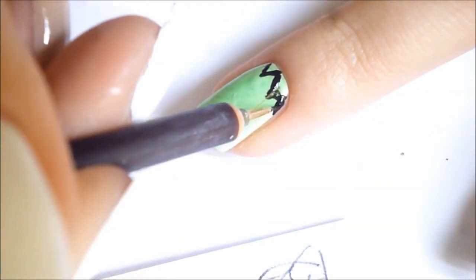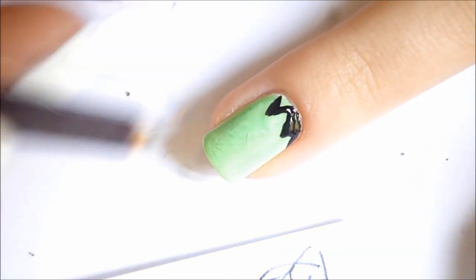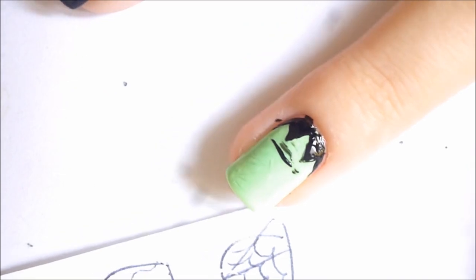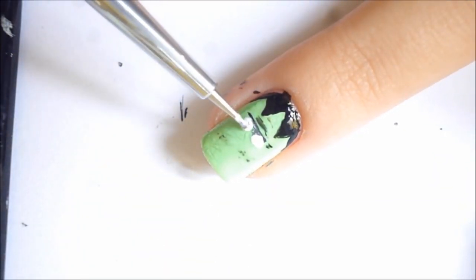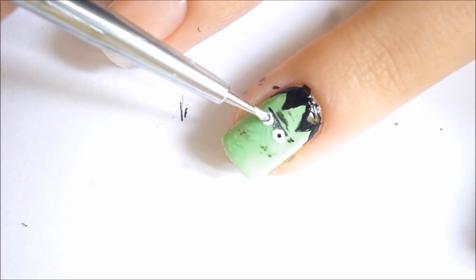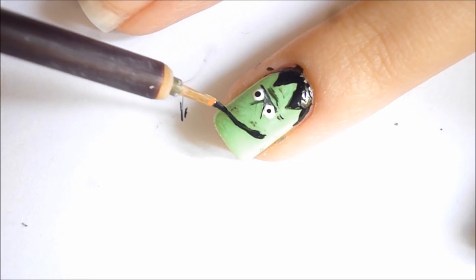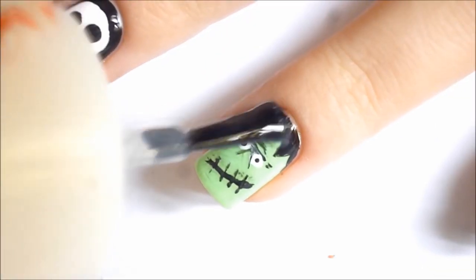Frankenstein in the making — or should I say creature? Fun fact: a lot of people called the creature Frankenstein when it was really the mad scientist who was called Victor Frankenstein. Throughout the years, everyone just started calling the monster himself Frankenstein. There's your little trivia of the day. It's such a great story that's been turned into movies and plays, and Frankenstein is guaranteed to get you in the creepy spooky Halloween mood.